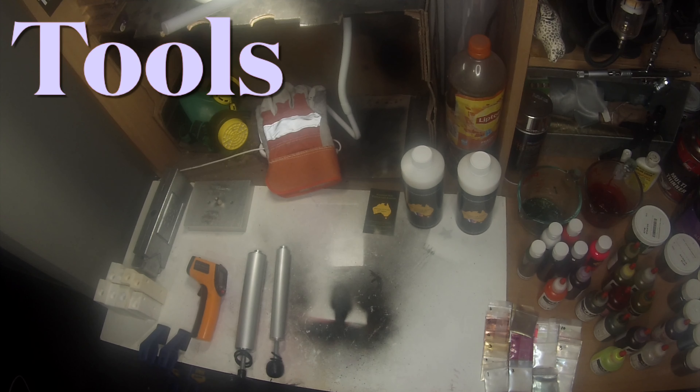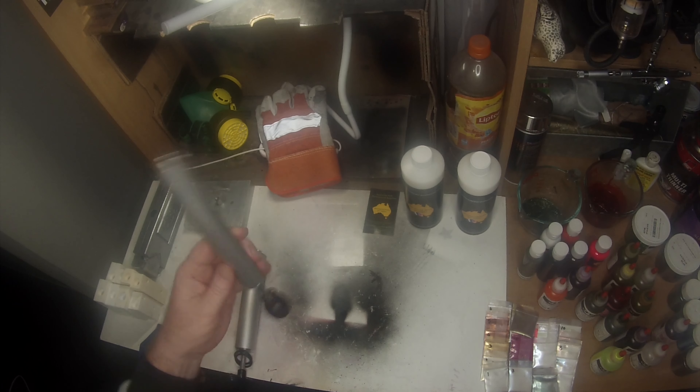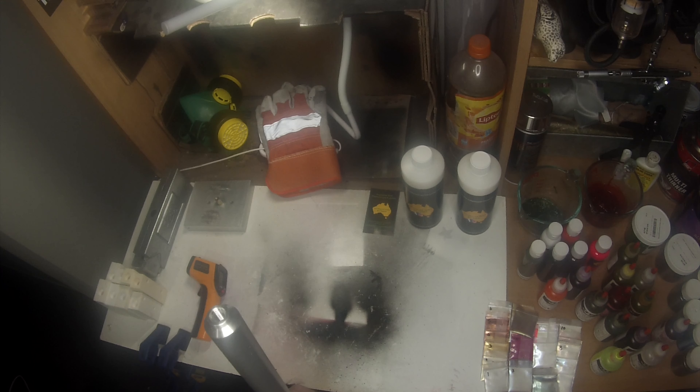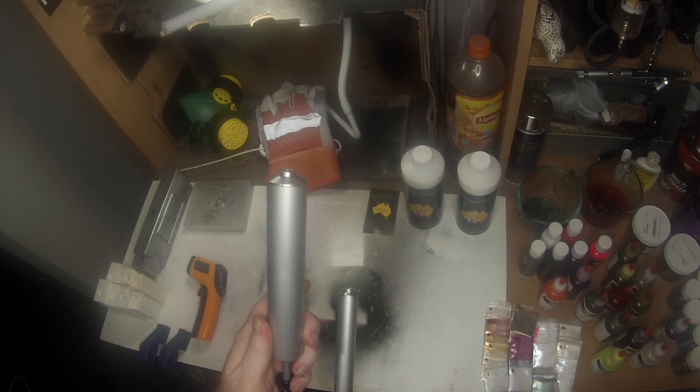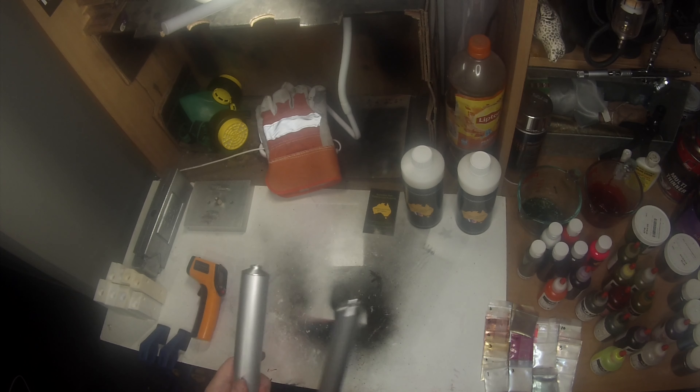The first tool you'll need is injectors. There are different sizes — this is a three ounce and a five ounce. This smaller one is perfect for the stone molds and the bigger one is perfect for the aluminium or multi-cavity molds, which I'll show you in a few minutes.